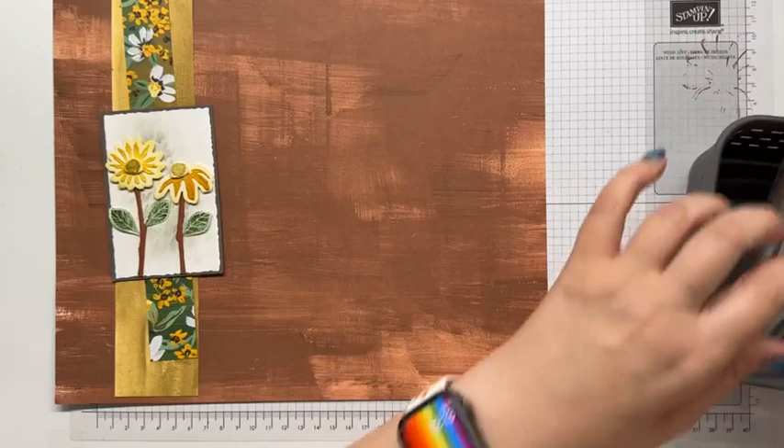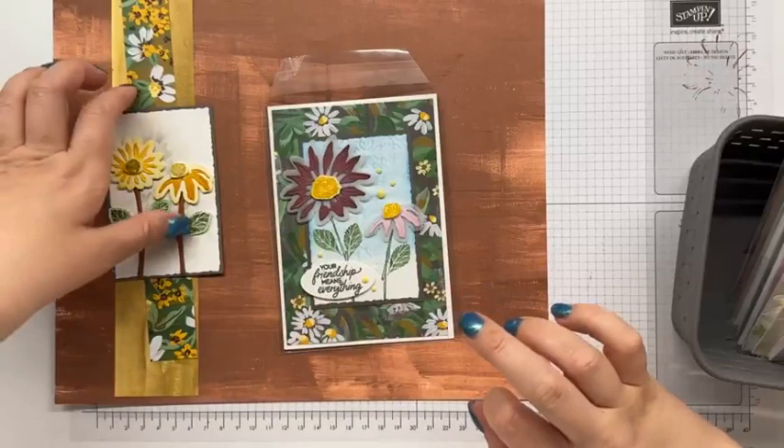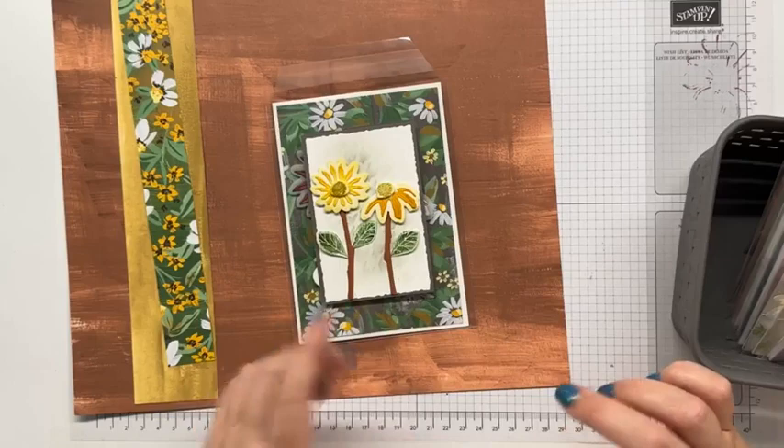The original card ended up like this — this panel was actually meant to go over there, so you can get an idea of possibly why I didn't love it. Spatially, this flower, I wanted it to be bigger, and to be honest I thought these stems were a little too wide for the size of the flowers.